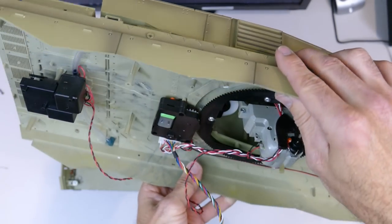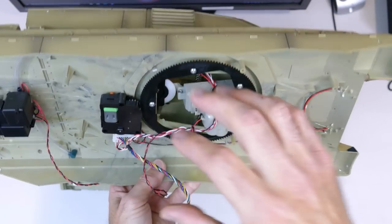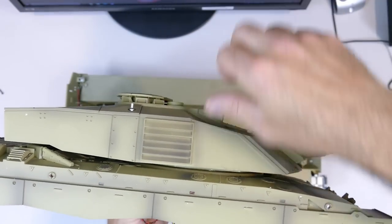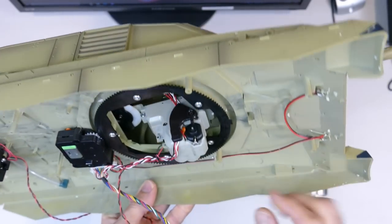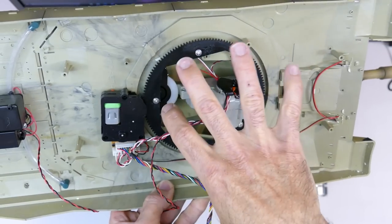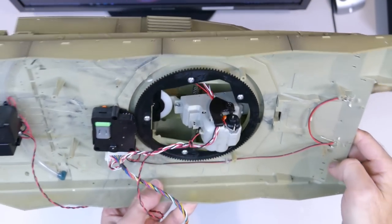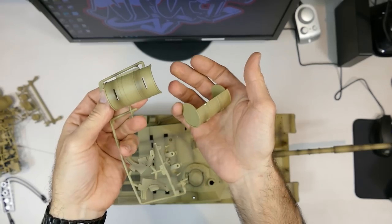The turret can generally be removed - just take the ring off and slide it out. It also has little teeth where sometimes it's like a key - line it up and you can just slide it out. But we don't need to do that now; I just wanted to show you the inside of the tank.